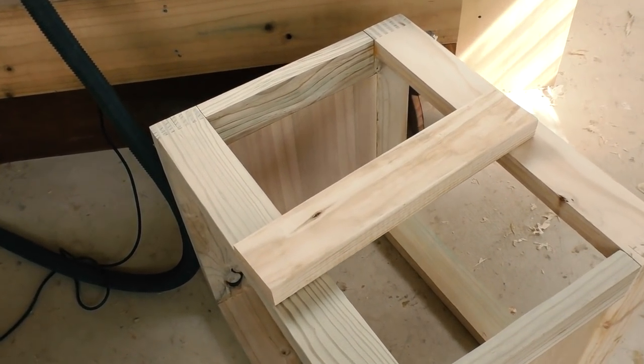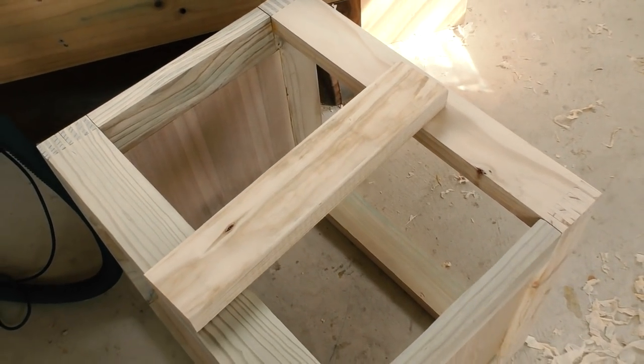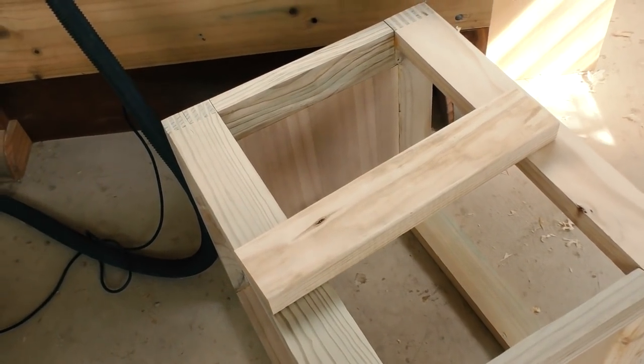And since this is a shop project, I'm going to challenge myself to actually join this piece to the frame with a half lap dovetail.